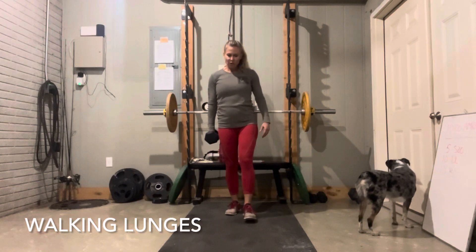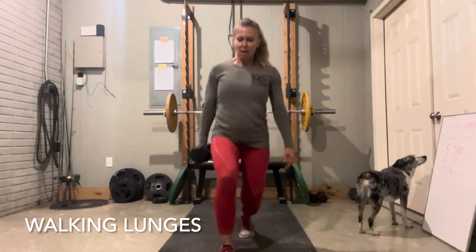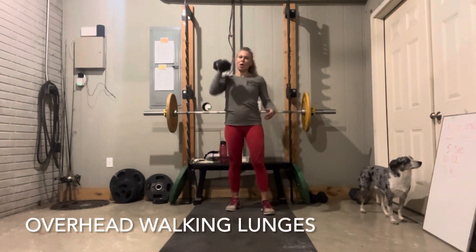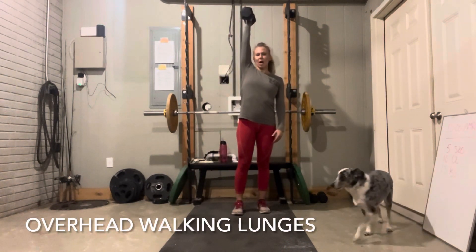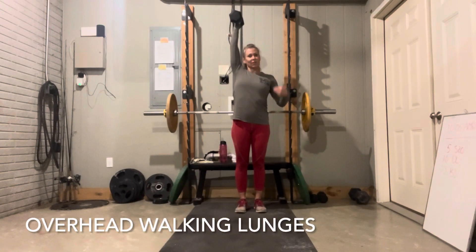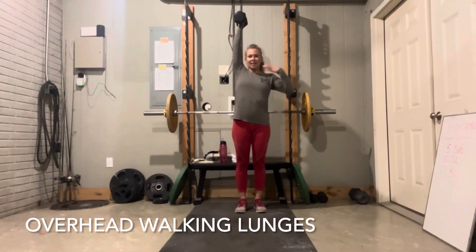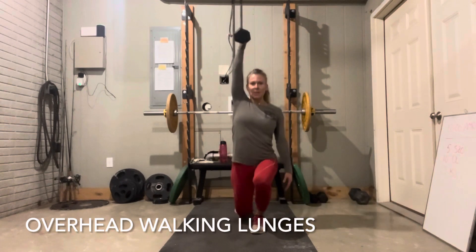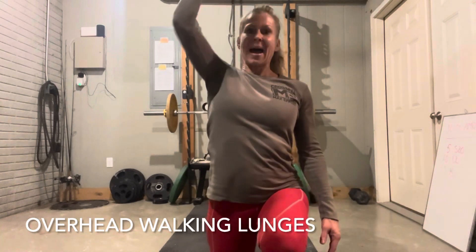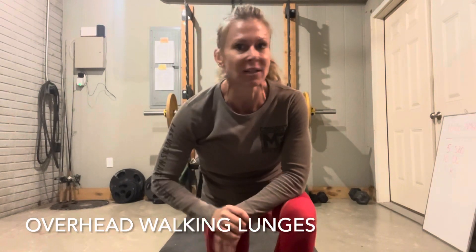Walking lunges — you can either do this with the dumbbell at your side, go down one way, switch arms, then go back. And then you can do walking lunges with one arm up, holding that dumbbell up in the air. When you're doing this, you're going to be lopsided, and your body's going to want to balance. This is really great to get the opposite side of your body to react to the weight, so all of those muscles contract to keep you balanced as you walk forward. Great for balance, core strength, arm strength, and legs all the way around.